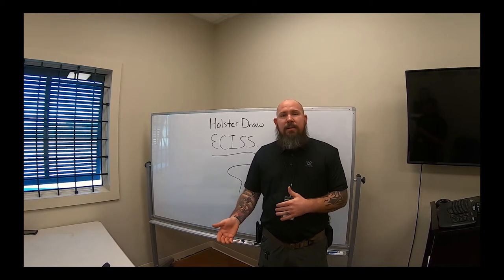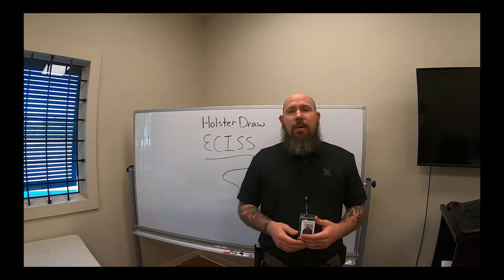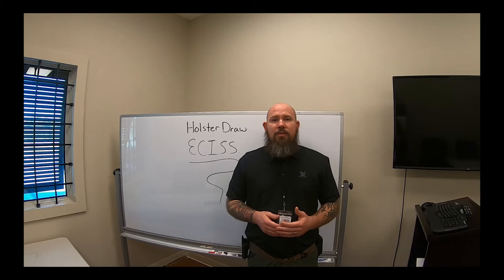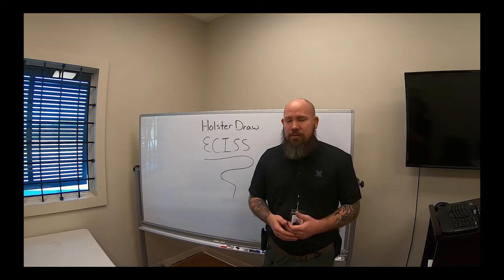We have you go over the packet — covering how to adjust the tables — and then we have you go over the draw. We take you through five draws from the holster just to demonstrate that you are proficient, and I'll show you how that goes right now.